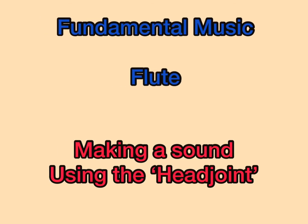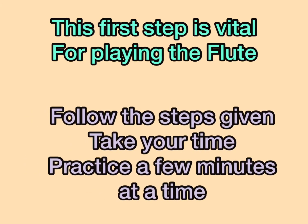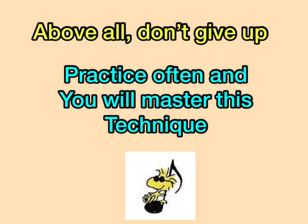This lesson will help you to make a sound on your mouthpiece. This first step is vital for playing the flute. Follow the steps given, take your time, practice a few minutes at a time, but above all, don't give up. Practice often and you will master this technique.